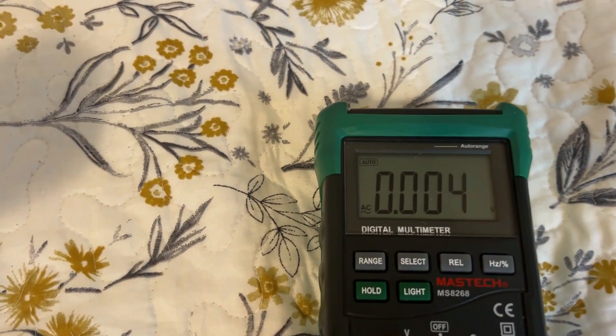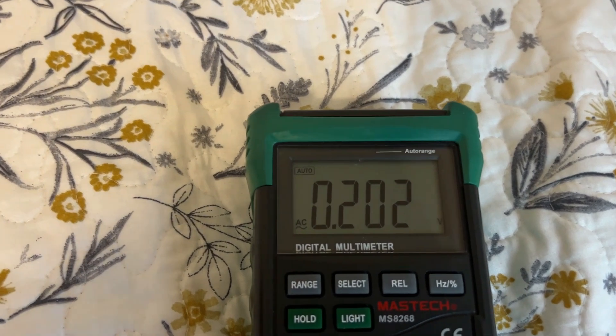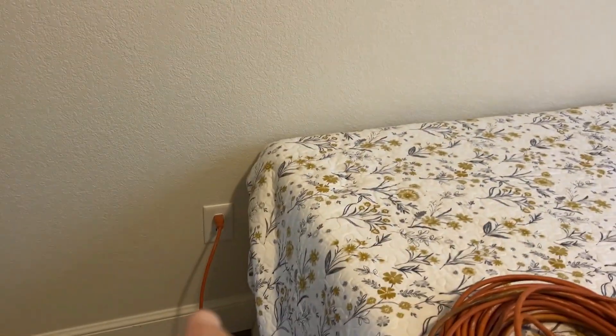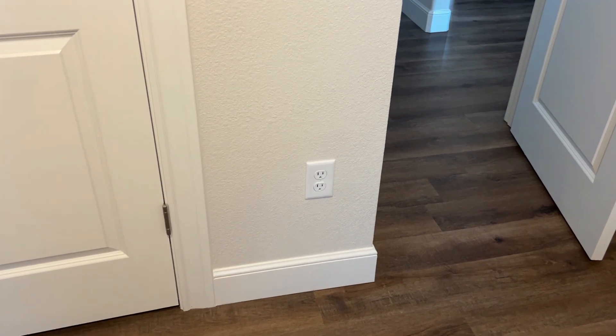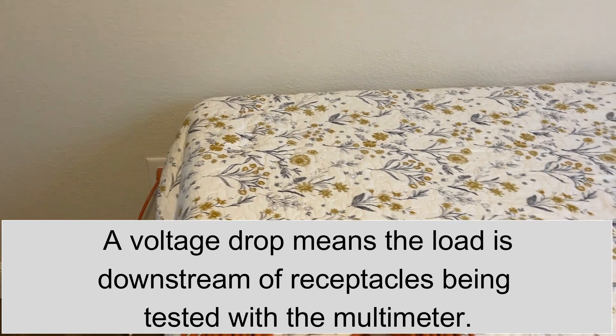Let's watch what happens. It jumped up to 200 millivolts. That is positive proof that the current to get over here to the hairdryer is running from here to there. Now, based on the position of these outlets, the current could go from here directly, but it could also go through intermediate outlets. So let's plug the hairdryer in here and turn it on. If we get a voltage drop, that would tell us this outlet is downstream of the two where we're measuring the voltage drop.